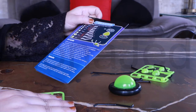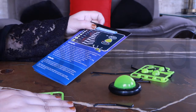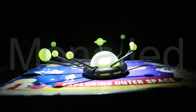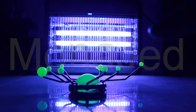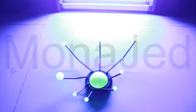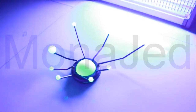Place the solar system model under a light for a while, then take the model to a dark place and watch it glow. Try to identify the planets based on their distances from the sun — use the flashcards to help. So we're just putting some light on it as the instructions say, and then I'm going to switch off the light.